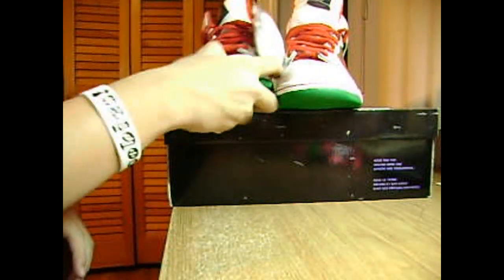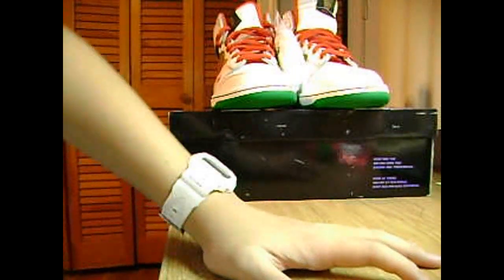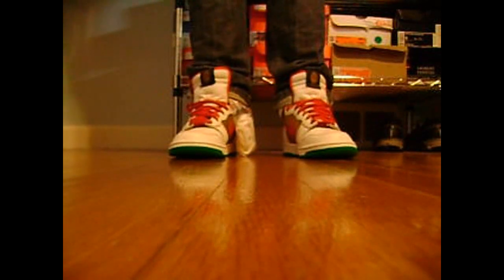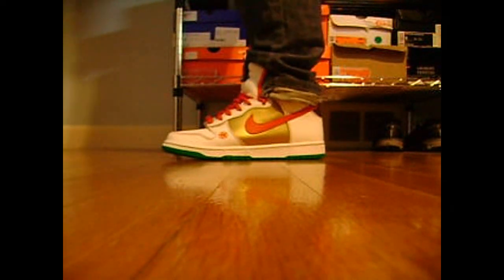The actual laces are white. These are dead stock. Here's the money cat on feet — really nice, really clean shoe.